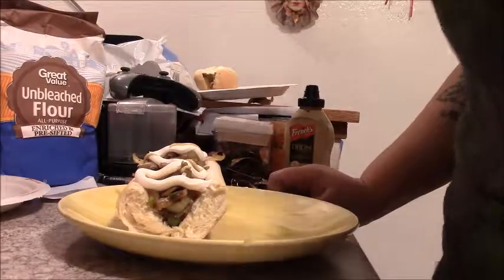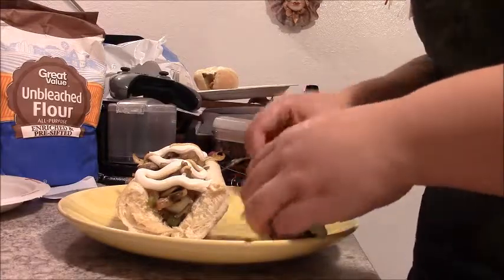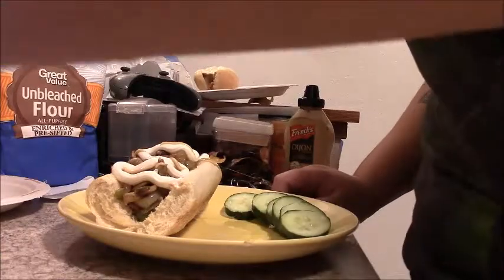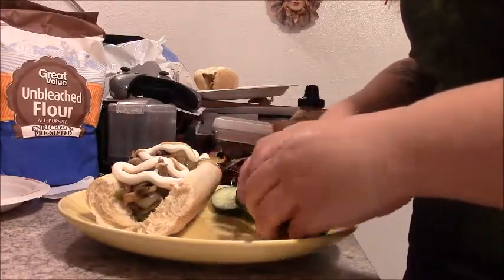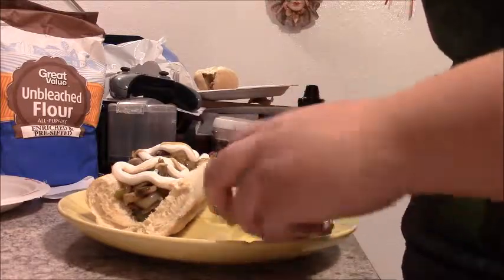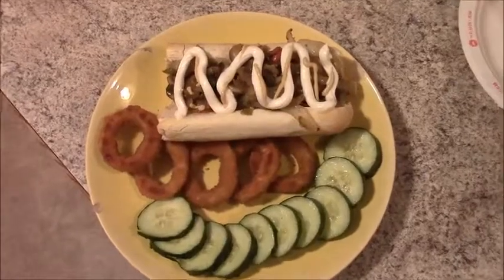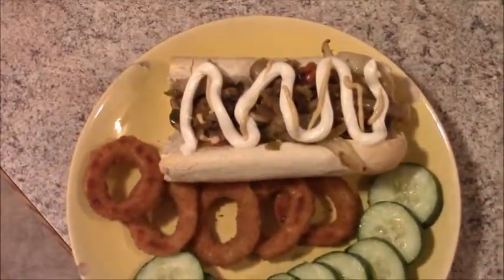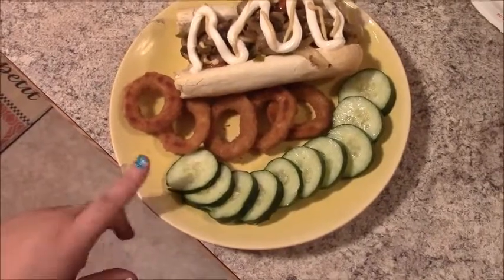I'm also going to do a side of cucumber, along with some onion rings — a vegan Philly cheesesteak with onion rings and cucumber. If I'm going to have something like this, I like to balance it out with something like that.